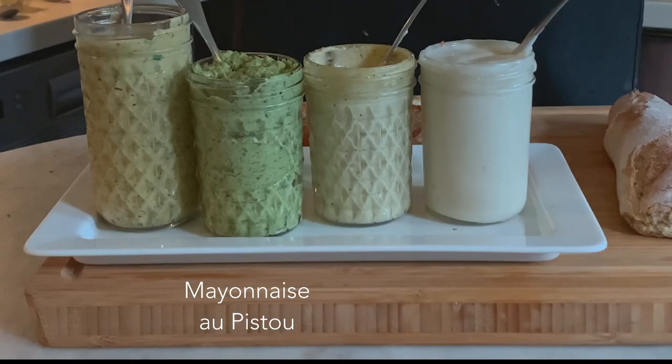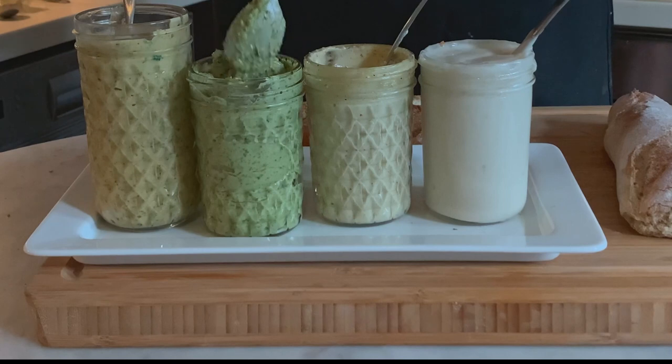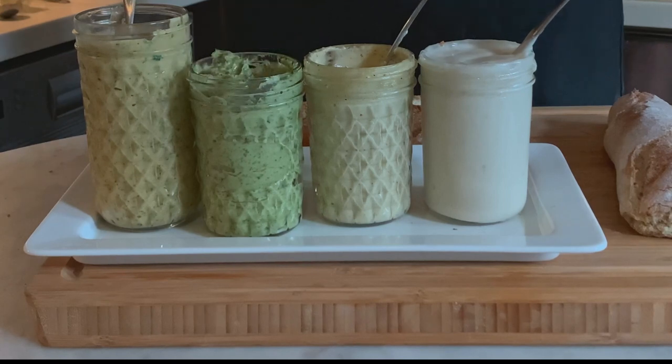The third one is the Provençal mayonnaise au pistou. Pistou is a Provençal mix of olive oil, garlic and basil. We added the basil leaves and the garlic to the base of a Provençal mayonnaise and blended it. Look at this texture — it's so firm and it smells incredible. It's pistou — the Provençal equivalent of Italian pesto, except that pistou doesn't have pine nuts. So you have that garlicky basil flavor in a mayonnaise. It's fabulous.